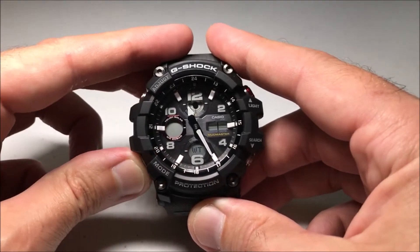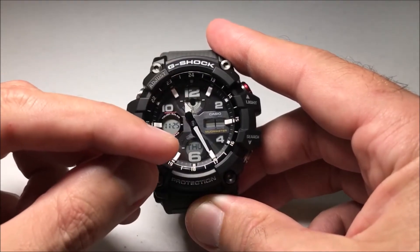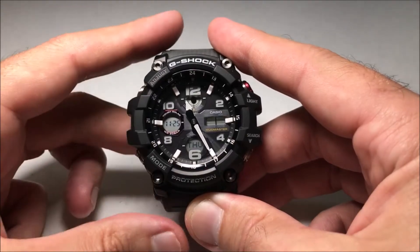If you're over here in world time or stopwatch etc., it's not going to work for you. You want to be in the regular timekeeping mode, and then again we're going to press and hold the upper left hand button.